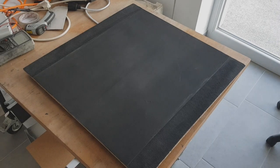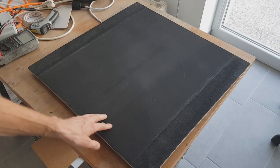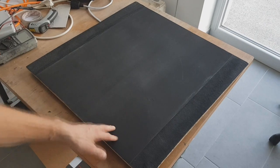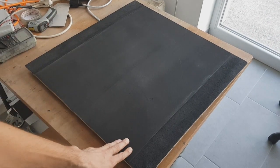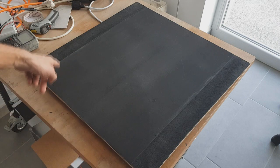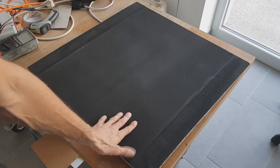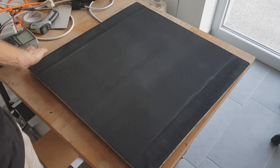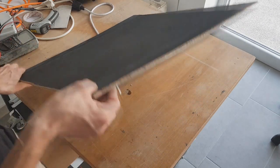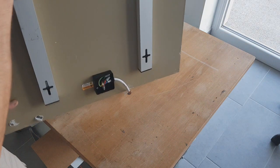Hello everybody. Here I have a panel which you can mount directly on the wall. This panel is 60 by 60 centimeters and is basically made from some old shiny ear panels.